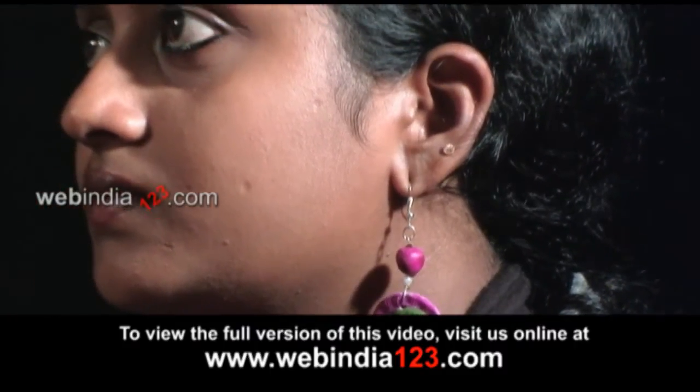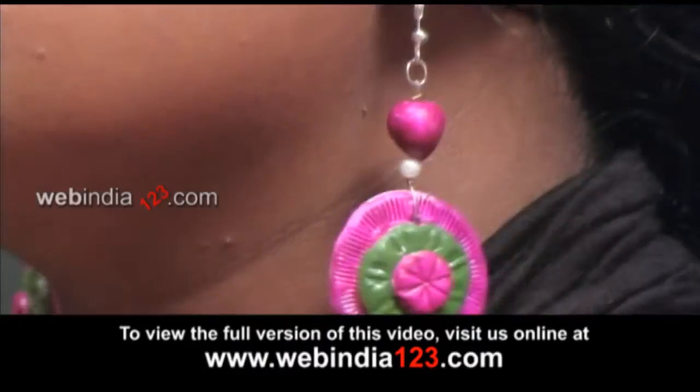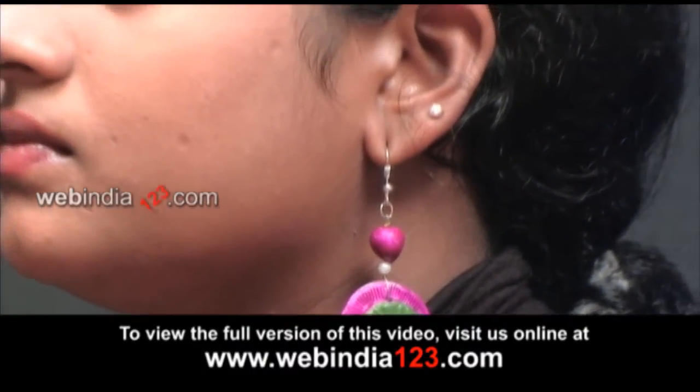Earrings have always been the all-time favorites of fashion lovers. Today you're going to see a very simple method of making a beautiful earring.